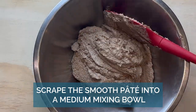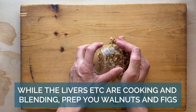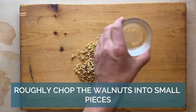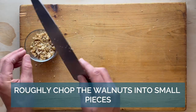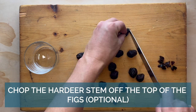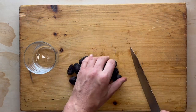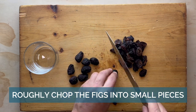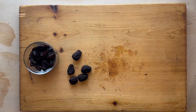Pour into a bowl — it'll look like mud — and then prep your walnuts and figs. Cut into small pieces, kind of like dicing. You can also prep the figs and walnuts while the livers are cooking. Make sure to leave a fig or two so you can cut it in half as a garnish if that's what you're into.